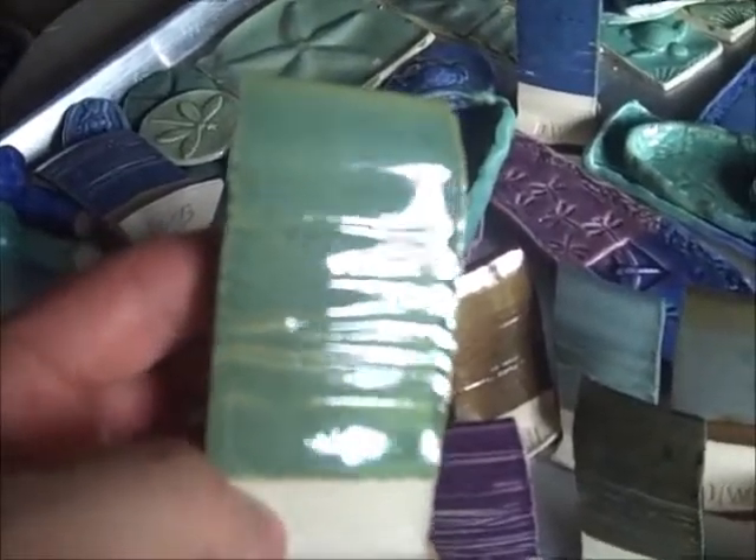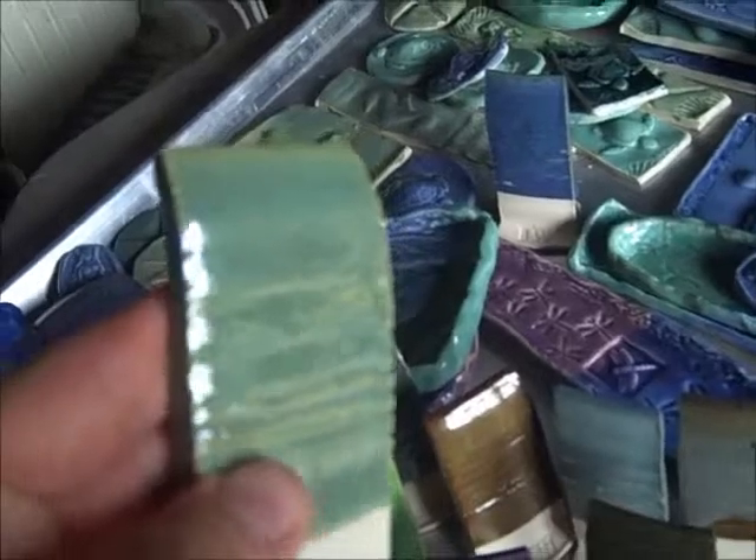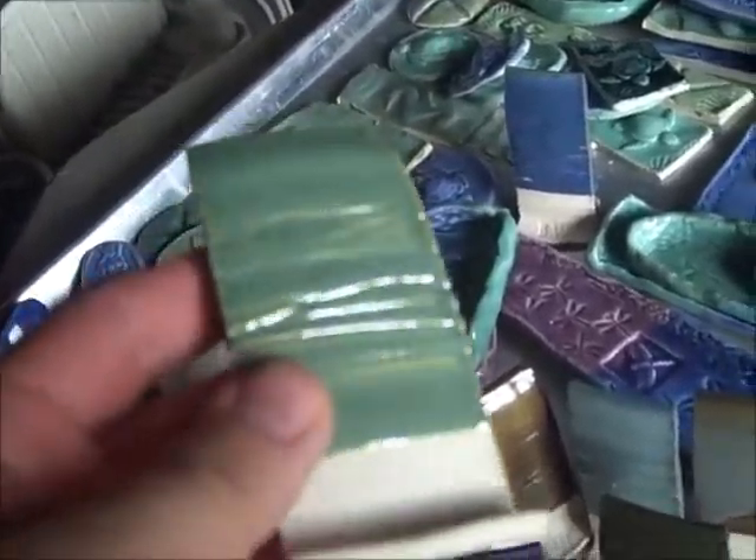I also have Jade Moss by Kentucky Mudworks. Now this has a lot of pin holing — it didn't do that on red clay at all. Maybe there's a little bit of a texture getting picked up there, but a lot of pin holing. Not sure why it did that on white clay; I wouldn't have expected that. I didn't really like what it looks like on white clay — I knew it was going to be pretty light and kind of dull anyway. Here's a comparison on red rock clay: you can really get a sense of the difference. It doesn't even look as shiny on the red clay, but I'd definitely use it on red clay.